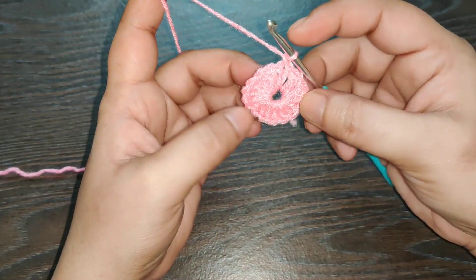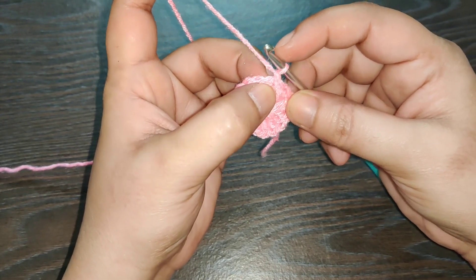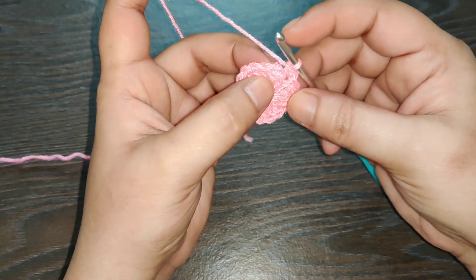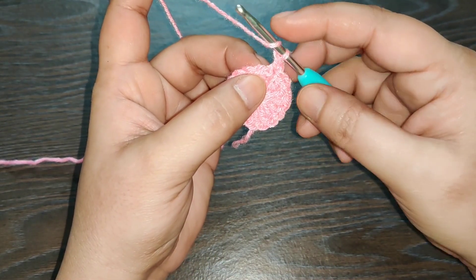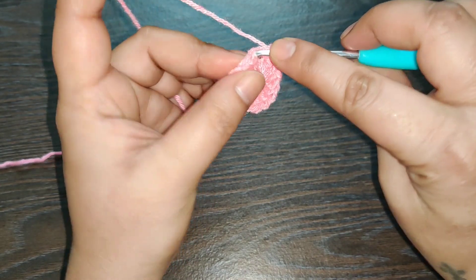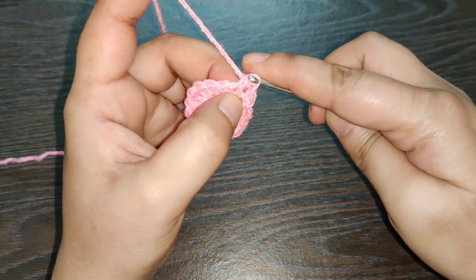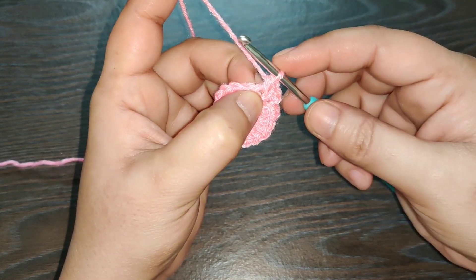Chain 1 — we are going to start working the next row. In the first stitch, right where you worked your slip stitch, you need to work one single crochet. In the second stitch you work one half double crochet. To work a half double crochet, you need to yarn over once, insert your hook into the stitch, yarn over, pull through — you have three loops on your hook — yarn over, pull through all three loops.